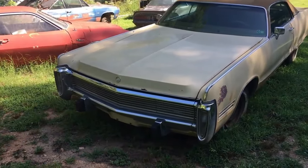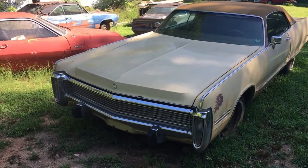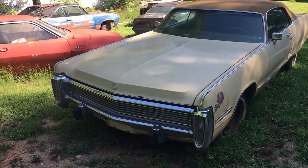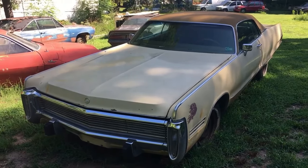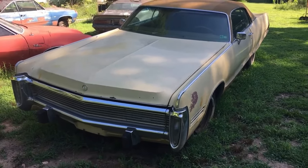Here's that 73 barn find — it's a Chrysler Imperial. It was featured early on in this video. The head was kind of crooked on it, but anyway, it's got the 440 in it.